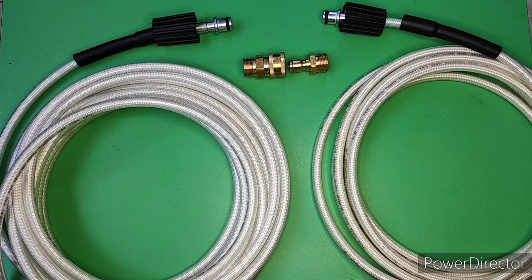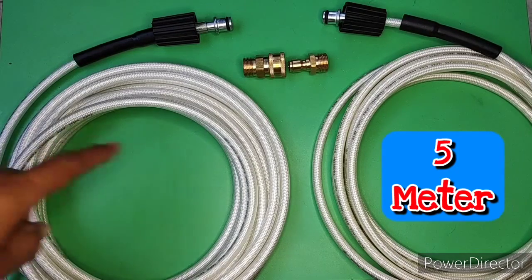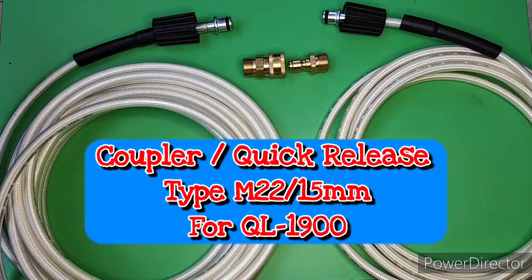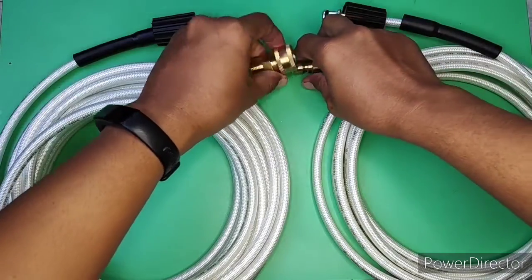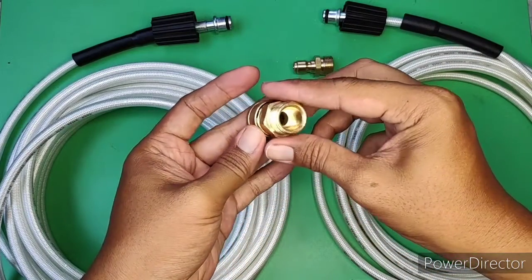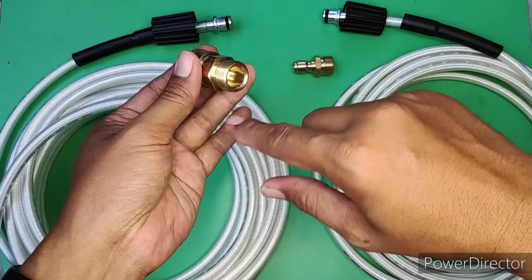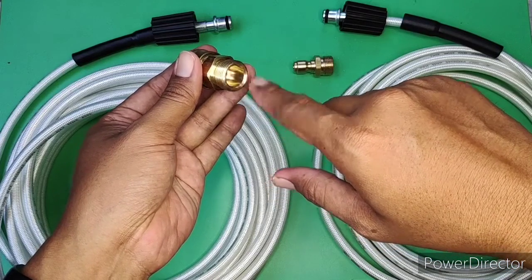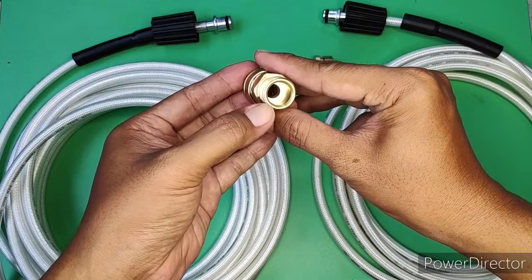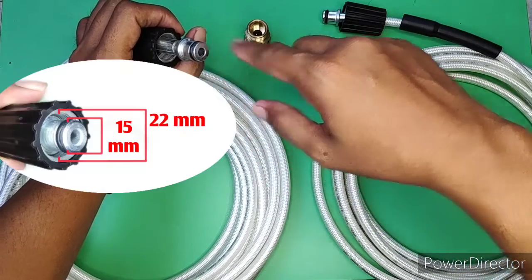Baik teman-teman, disini sudah ada dua selang high pressure. Yang di sebelah kanan ini panjang 5 meter, bawaan dari QL1900. Kemudian yang di sebelah kiri panjang 10 meter, ini saya beli sendiri. Kemudian yang di tengah ini adalah coupler atau quick release atau quick connect. Tujuan saya membeli ini adalah untuk menyambung kedua selang ini. Namun sialnya ketika barang datang ternyata tidak bisa masuk atau tidak pas, jadi saya harus melakukan sedikit modifikasi ke bengkel bubut dengan melubangkan ini agar lebih besar menjadi 15 mm. Karena pada bawaannya itu diameter dalam 14 mm, sedangkan untuk QL1900 memiliki diameter inner-nya ini 15 mm.